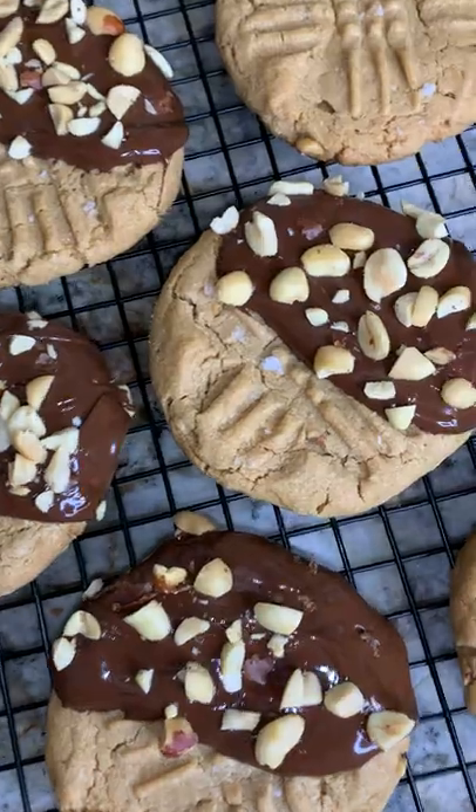How insanely delicious do these look? Let's give it a try. So easy, so delicious. You can literally make it right now. Click that plus button for more recipes.